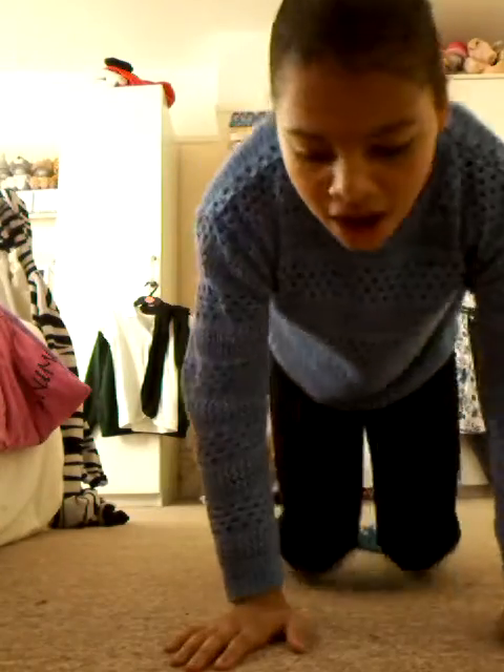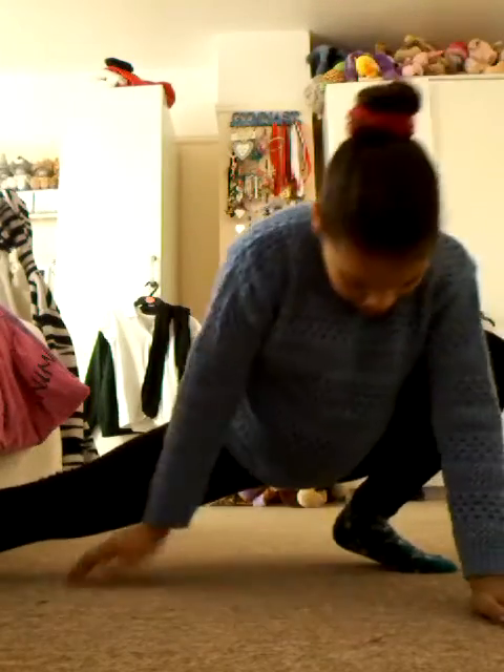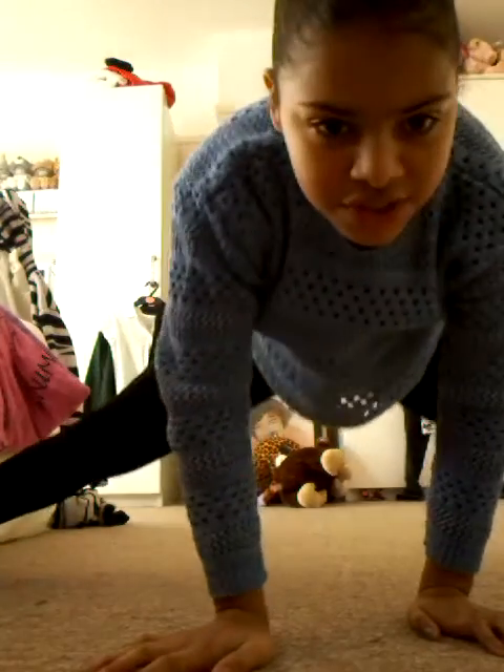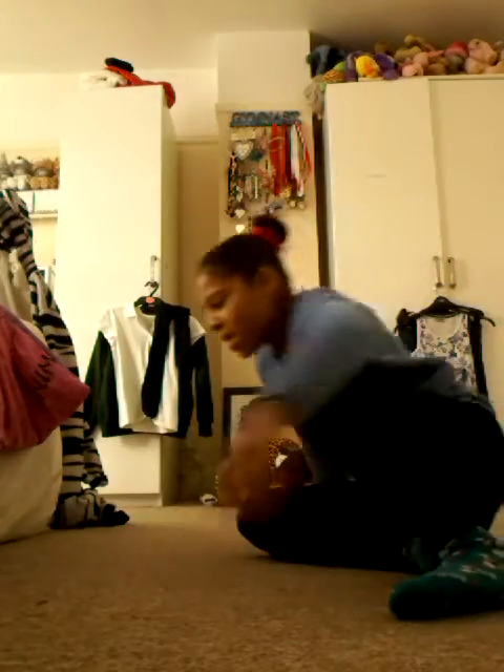And now for a side split — or straddle, it's whatever you want to call it — I put my leg out like that, like a frog, and then I slide my leg out. Make sure that your legs are fine. I do that ten times each, so you can see my leg comes up. And then I just slide — just into splits, like that.